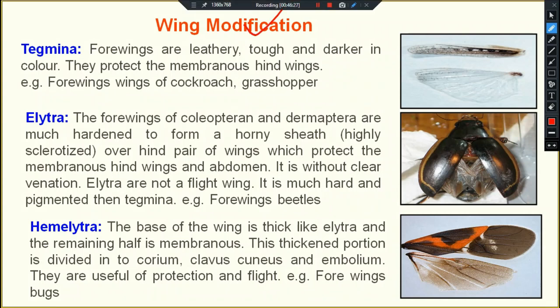Now we are discussing wing modification. Just like we have discussed modification in your antenna, then in legs, then in mouth parts, now we are discussing wings also.